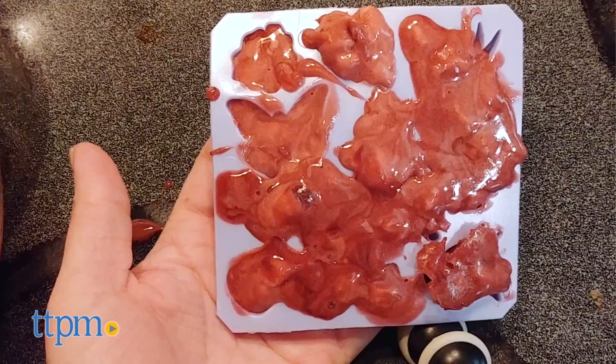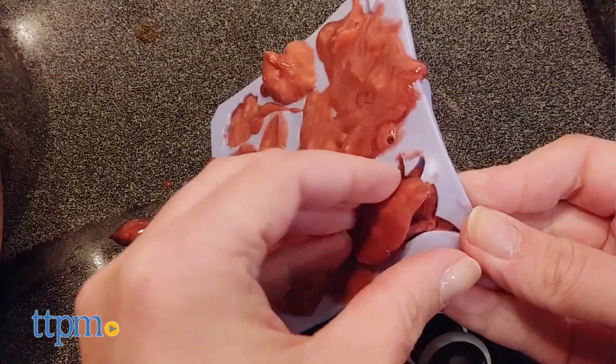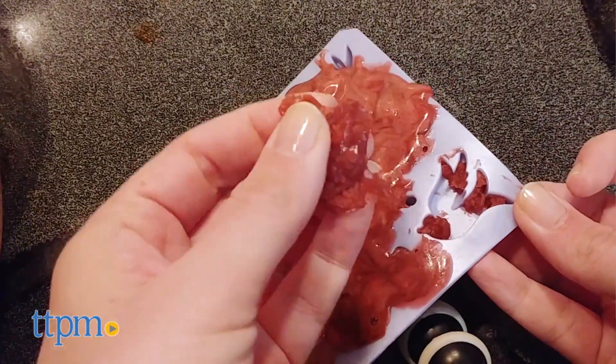It seems that, based on the instructions, the soap gummies might work out better, and you will have an extra packet of unflavored gelatin left over so you can do that experiment too.